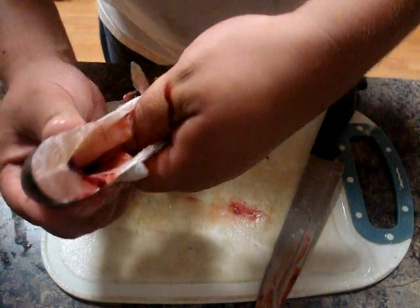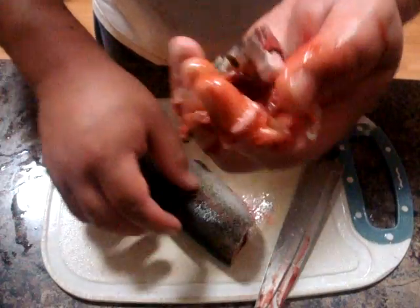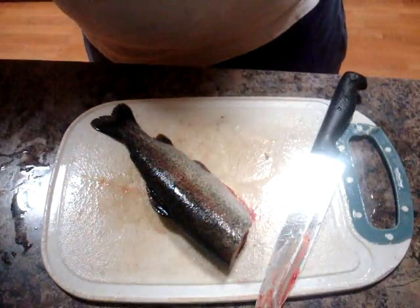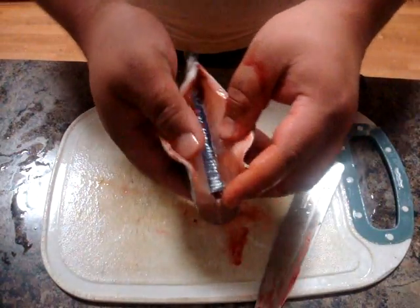What you do is reach in with your thumb and the guts and everything and those front pectoral fins just come right off. Then you just take the guts and stuff, discard them into a bag and into the trash, and pretty much we are finished.